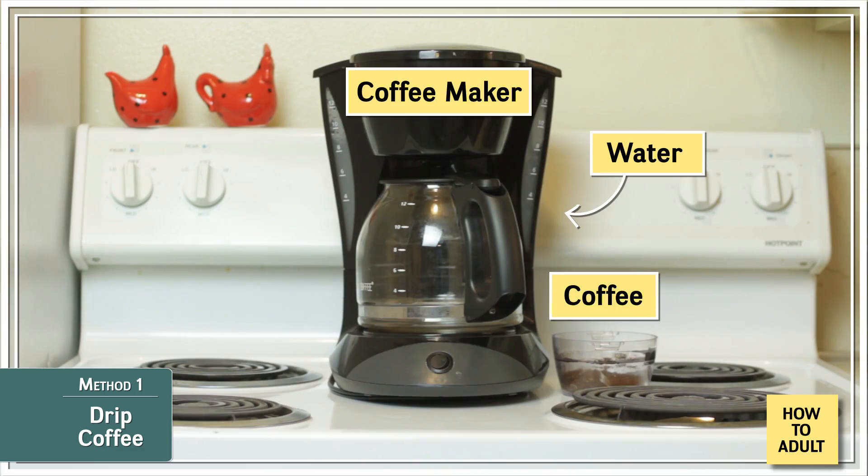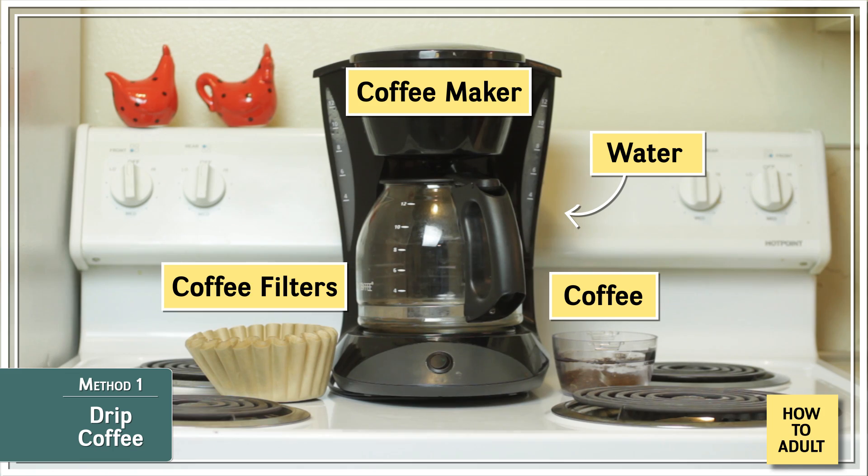Method one is drip coffee — it's this one right here. It uses an electrical drip brewer or a filter coffee machine, the automated version of a pour-over. This method is also going to need some coffee filters, which you can get from any grocery store. We're going to use the paper kind, but there are reusable filters out there. Make sure you get the right size for your coffee maker — a tiny baby coffee filter in a giant basket will result in much sadness.